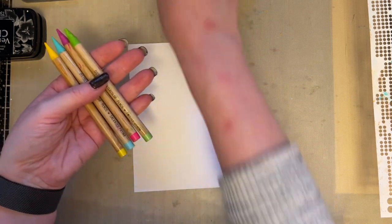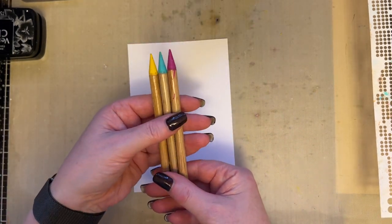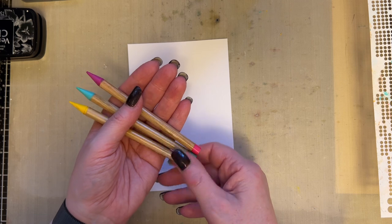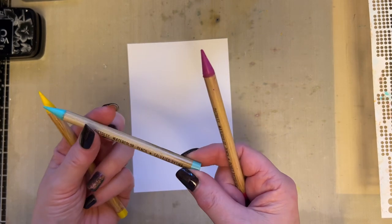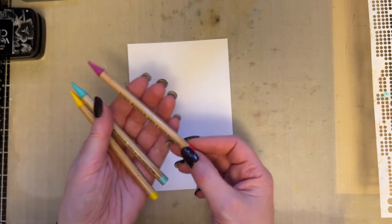I don't think I want the red — let's have pink, yellow, and blue. So these are woodless pencils, and because they're woodless, it gives us other ways to use them, which is brilliant. So I'm using mustard seed, salvaged patina, and picked raspberry.